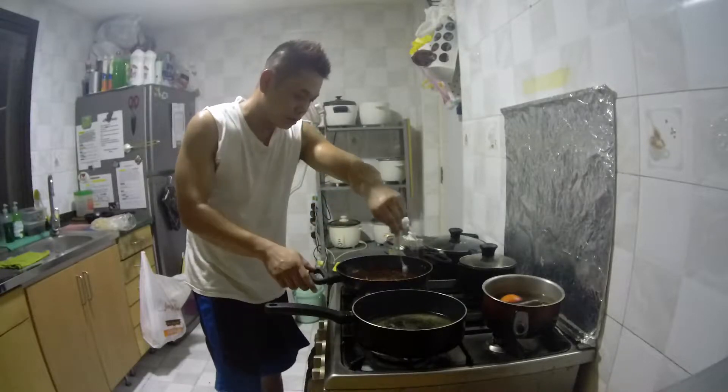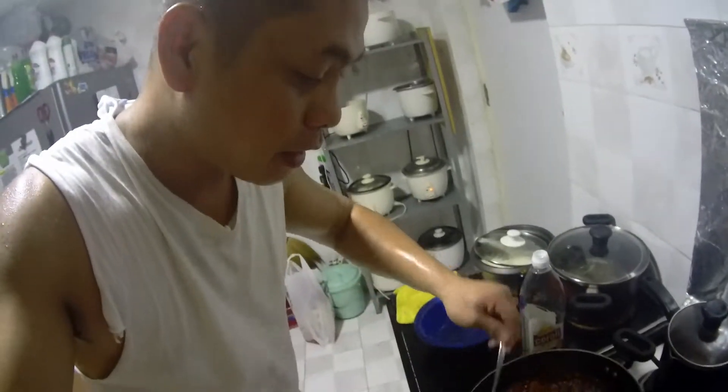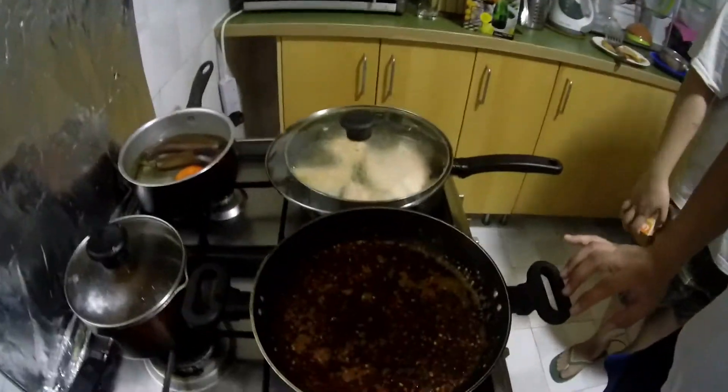Antayin natin siyang fry lang ng konti. Kasi sinisipsip din ng chili sauce yung oil. So I think about the right amount. Ito na ang ating chili — medyo kumukulo na. Madali kasi masunog po, so kailangan talagang bantayan. Sa akin, nag-low fire lang ako. Kung okay na yan, ihahalo na po natin ang ating garlic.